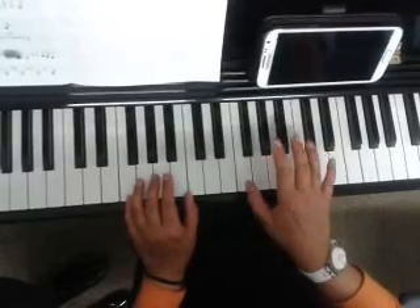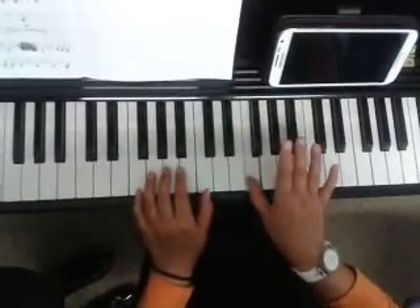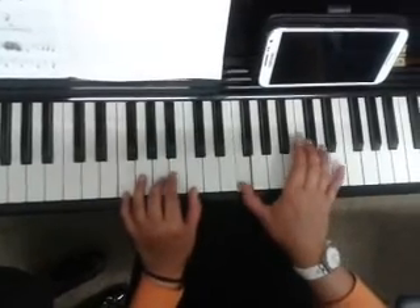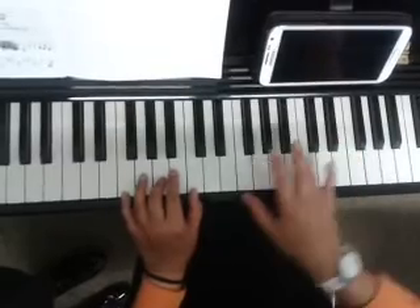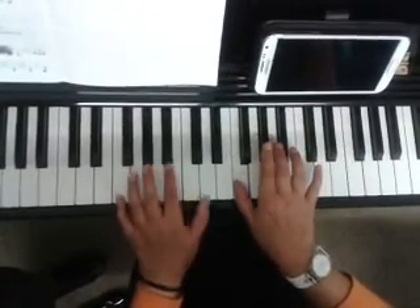Next line. And then the same chord. Next line — that's F, F, C, E-flat. And then B, B-flat, A-flat, F.